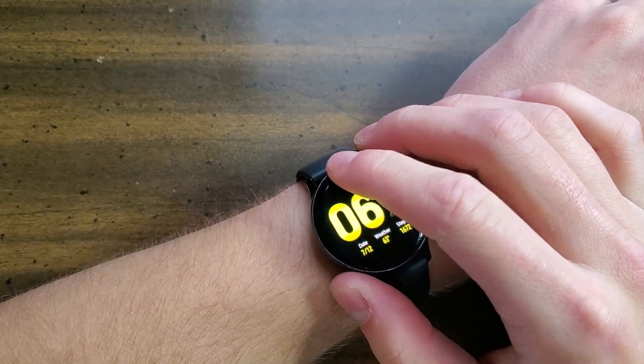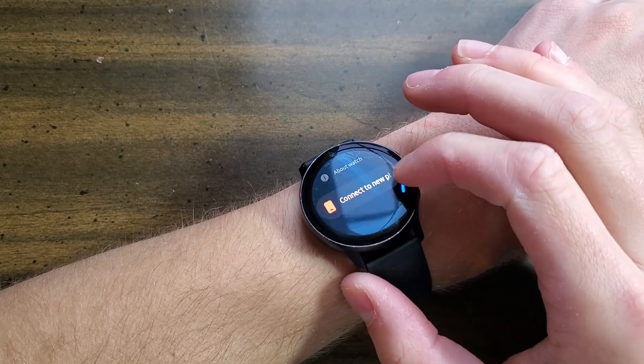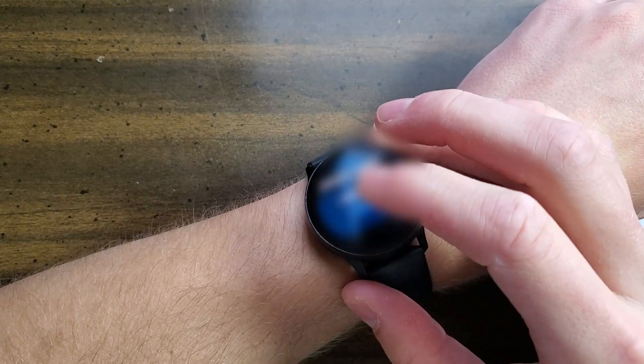Swipe down from your notification panel and tap the settings icon. Scroll down to the bottom until you see 'About Watch,' then scroll down to the bottom again and click Reset.